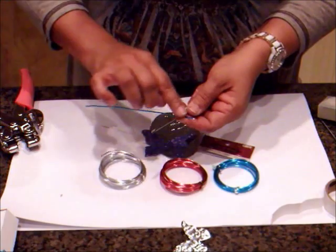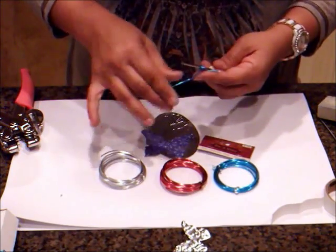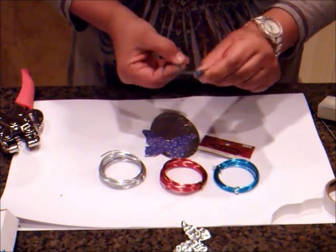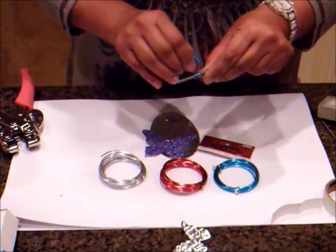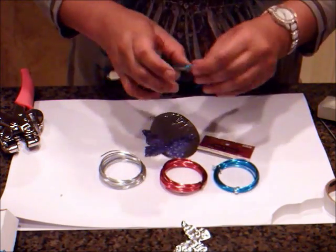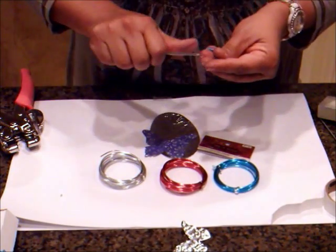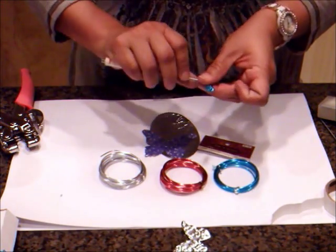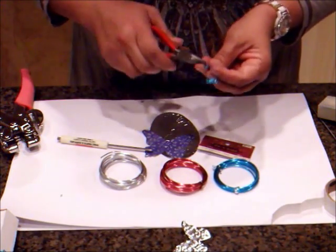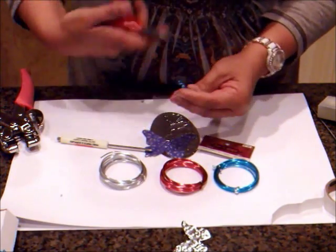I'm going to take a very narrow Phillips screwdriver and wrap the wire around it in a little narrow circle, then do it on the other side. It's not anything specifically planned out or measured — just a little bit of fun. These little edges you can curl around. If it's a little bit sharp for your fingers, just get your little pliers and curl it in so it doesn't hurt your fingers.